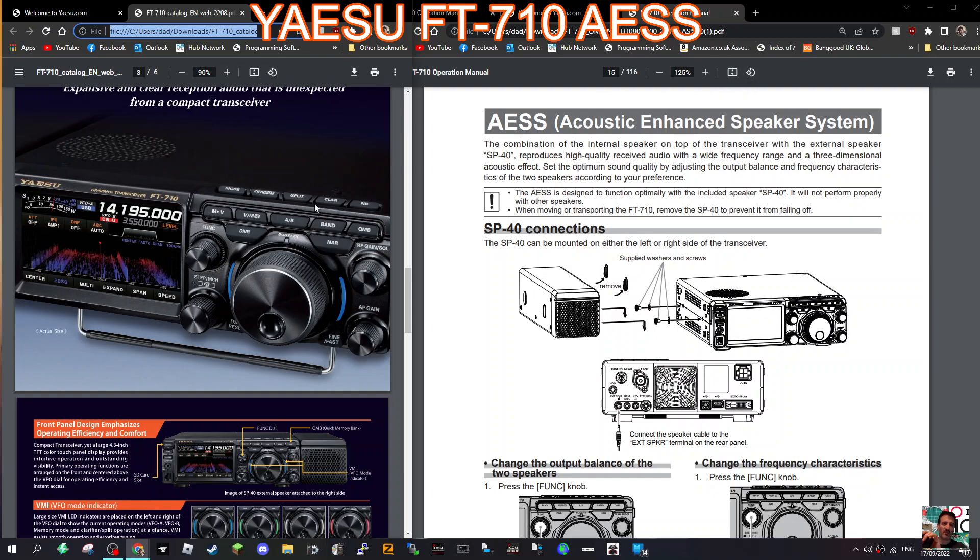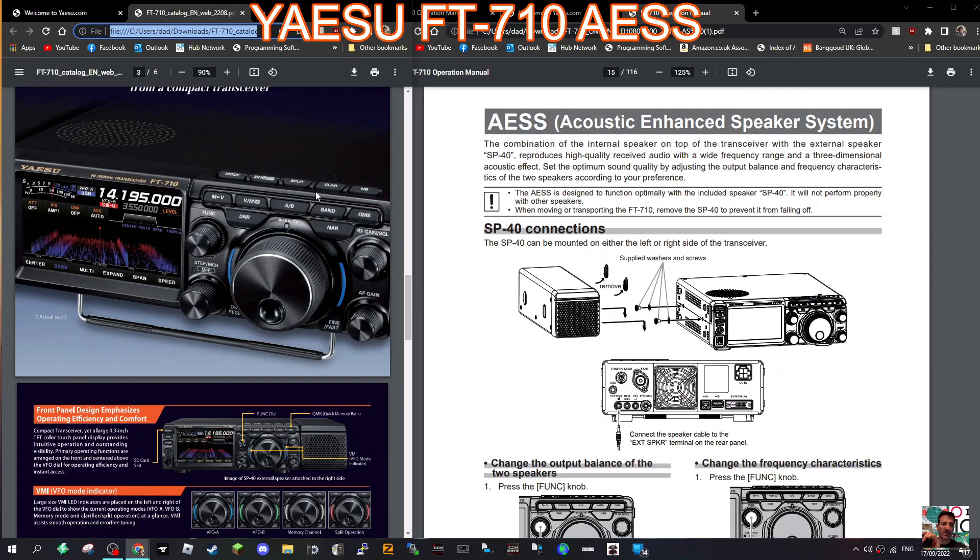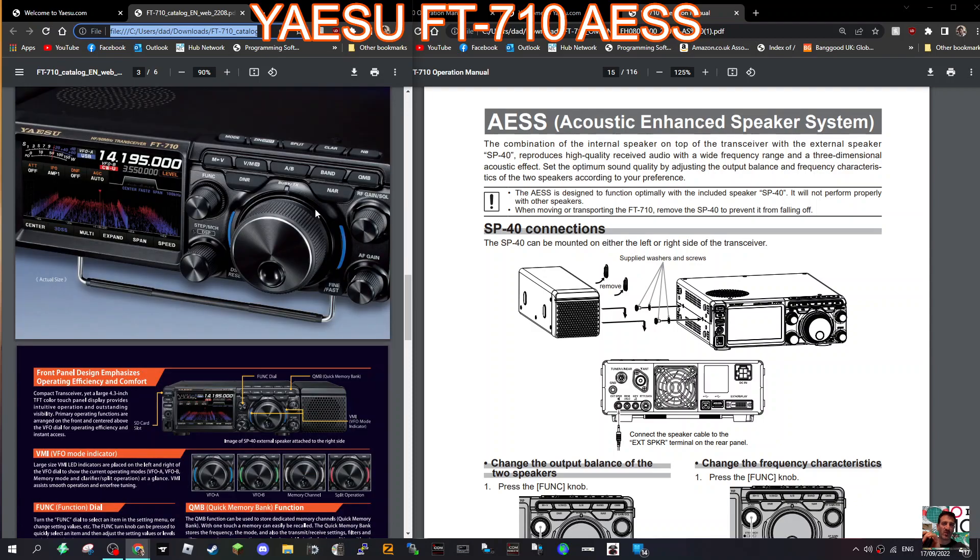Welcome to my channel. As you probably have found out, the FT710 comes with a speaker that can be mounted either side of the radio. The interesting thing is that the best way to optimise how this sounds is actually balancing it out with the internal speaker that's in the main radio. I find that very interesting — it's almost like a stereo type effect in terms of sound quality, and I've got a feeling it's going to sound really good.